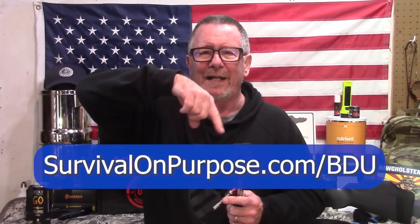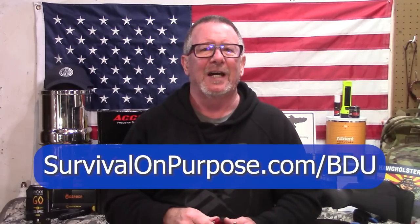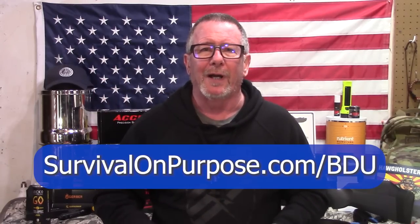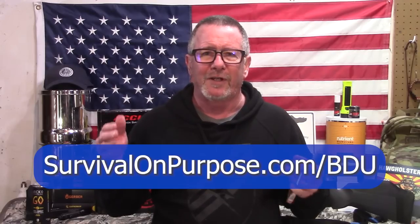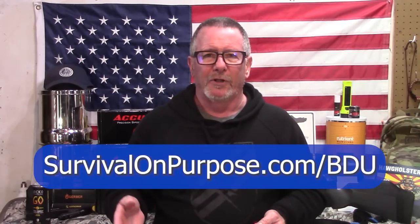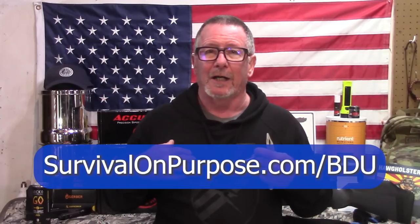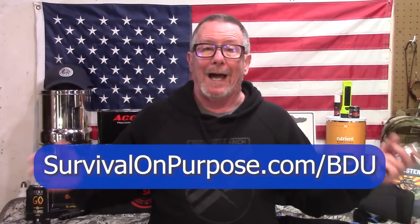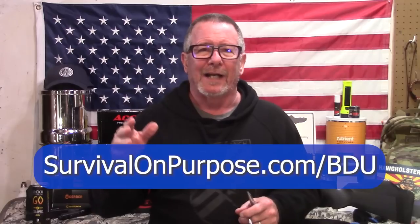But first, got to give a big shout out to the folks at Big Daddy Unlimited for making this video possible. If you go to survivalonpurpose.com/BDU, get your first month's membership for just 99 cents. That allows you to get behind the paywall where you can see prices that are too low for them to advertise publicly. Regular membership is $10 a month or $100 a year, and they'll throw me a couple bucks for introducing you — so if you save money, it supports the channel without costing you more.